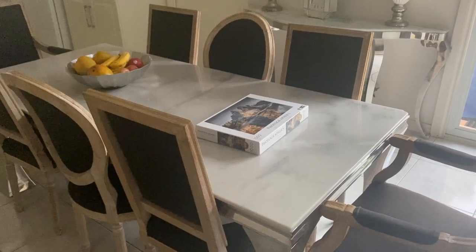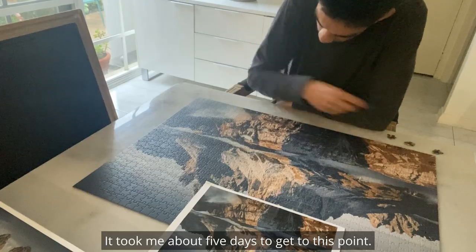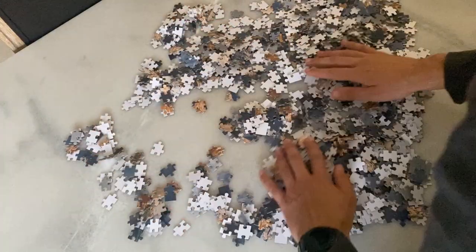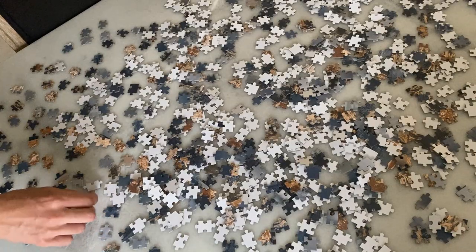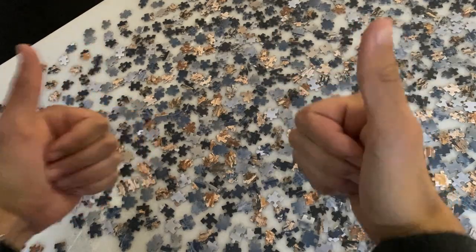Now that you have a space and hopefully a jigsaw puzzle, you need to put the puzzle together. This is the hardest part as it takes a very long time, but it's quite a simple process. Before you can start putting it together, it's best that you flip all of the pieces that are facing down, because doing a puzzle where the image isn't on the piece is extremely hard.